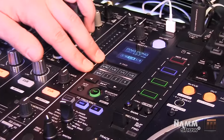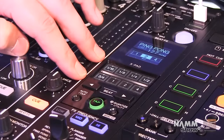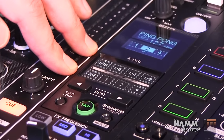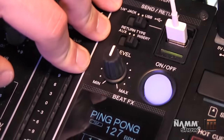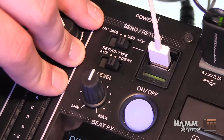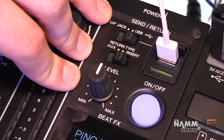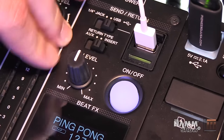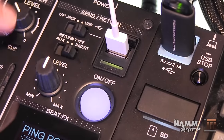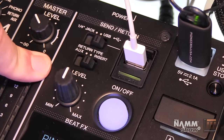We doubled the size of our X-Pad, allowing you to more easily and accurately jump between timing of your beat effects. We also completely separated the send and return — before you couldn't use both at the same time, but now you can use both simultaneously. We also added an industry-first digital send and return, in addition to our traditional quarter-inch jack send and returns.